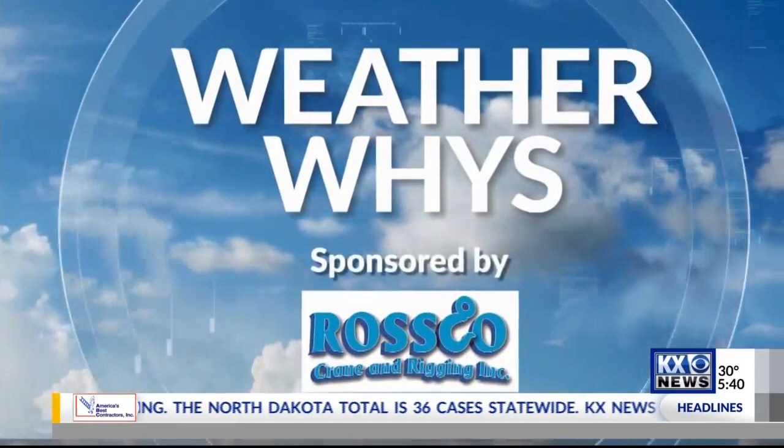New this morning, meteorologist Amber Wheeler wants to give you some do-it-yourself projects that can be fun and educational for the entire family. That's in this week's WeatherWise.